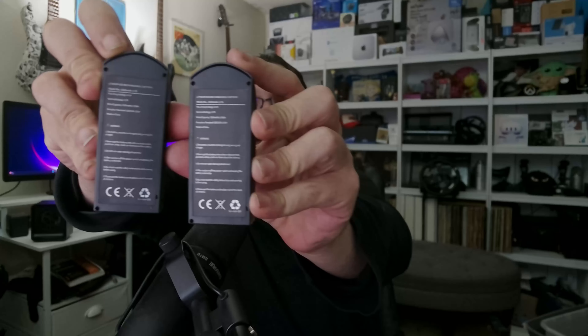Also in here we have two batteries. So you don't have to go out with just a single battery — when it runs out you can use the other one and put the first one on charge. That's a nice touch.